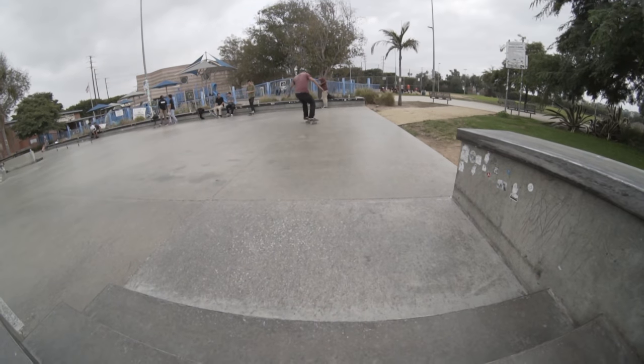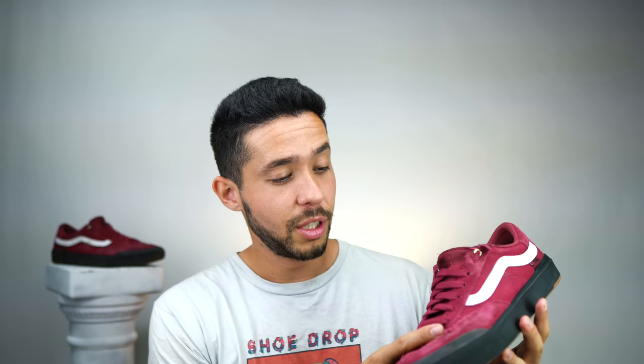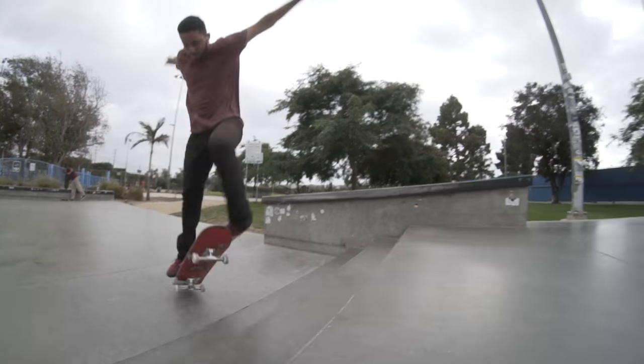Although the Dura Cap really messed with how I flicked tricks, it did help with durability. I've been skating these semi-hard for about three weeks and they're holding up pretty good — it seems like they'd last at least another week or two.